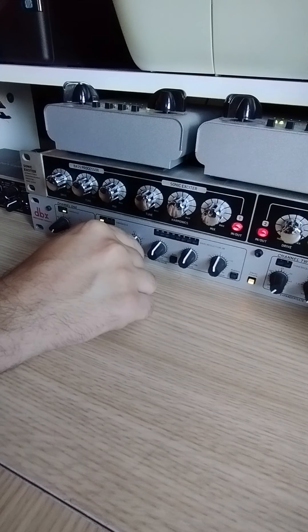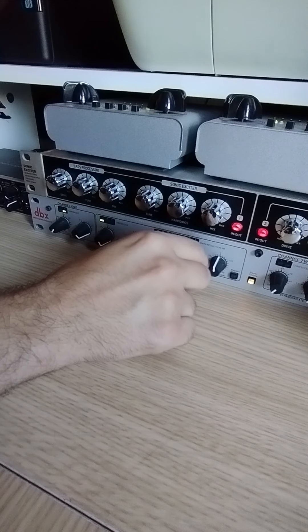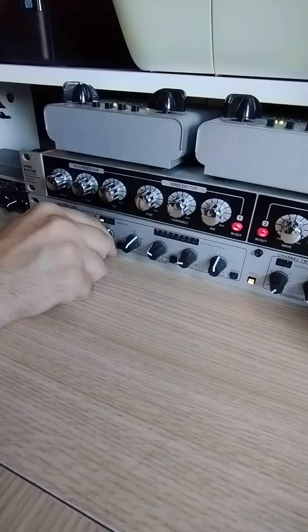For this style of music, I recommend a 3.1 ratio, a not too fast attack and release, and the threshold between 5 to 10dB until you hear a nice pump on the sound.